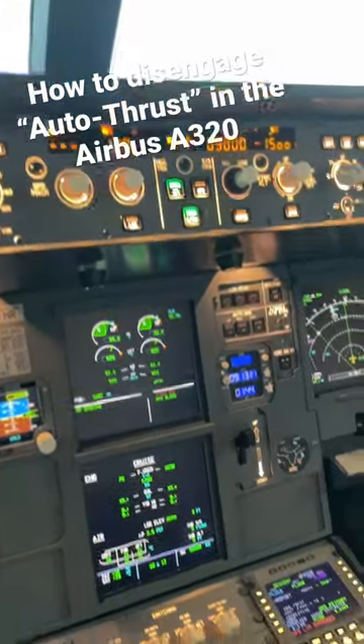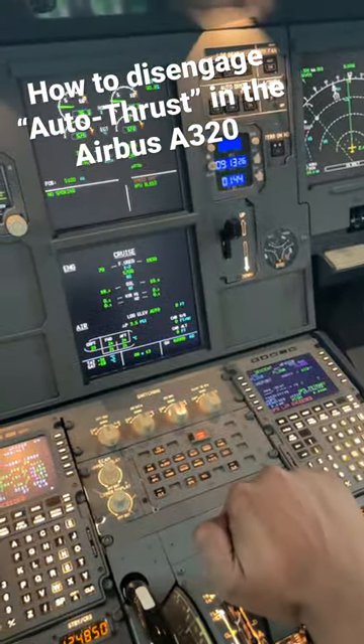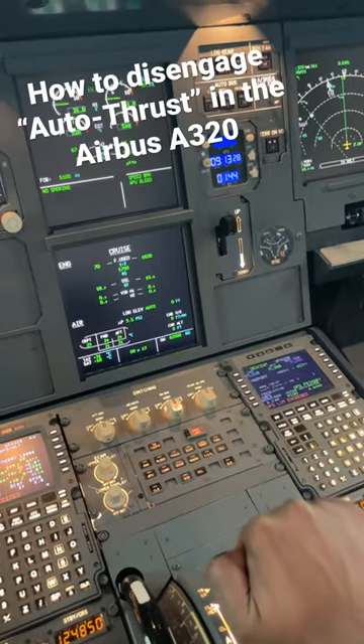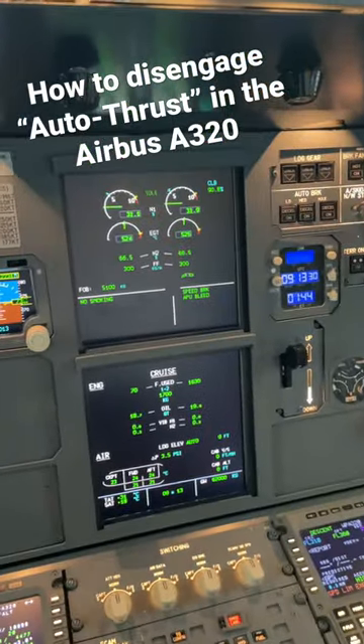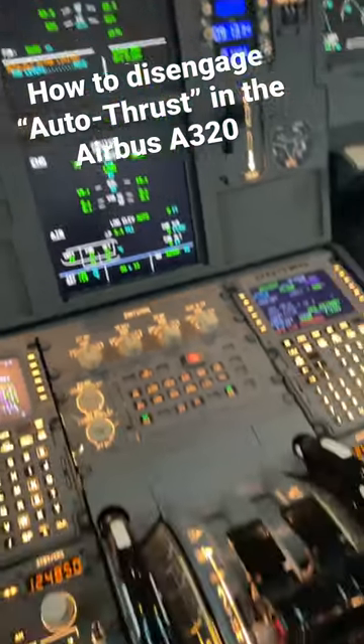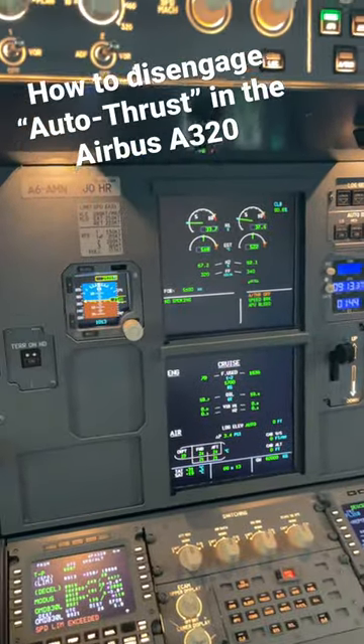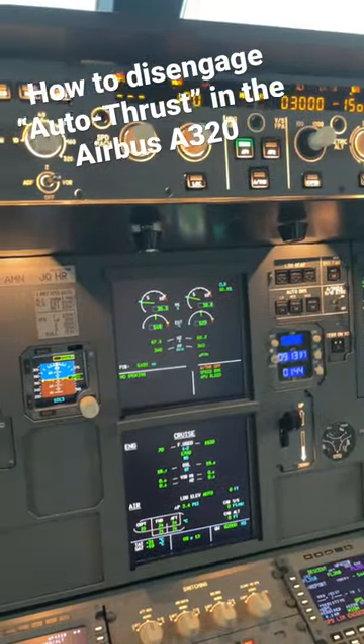The correct way to disengage the autothrust is to first bring it out of its detent and match the blue circles to the current thrust. Then push the disengage button. And now you have manual thrust on the A320.